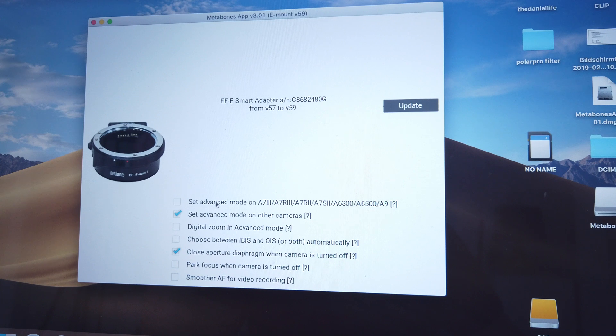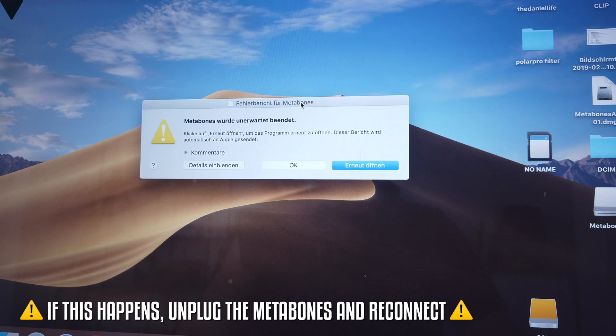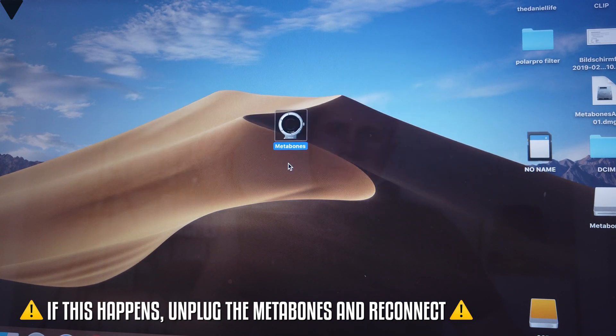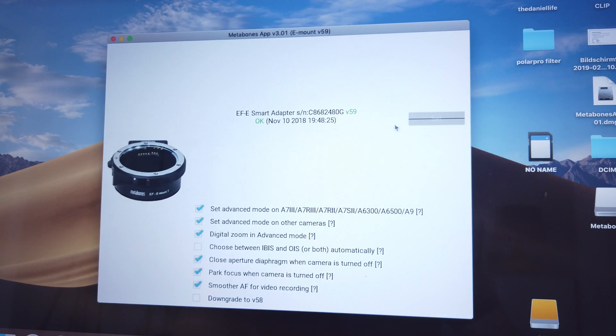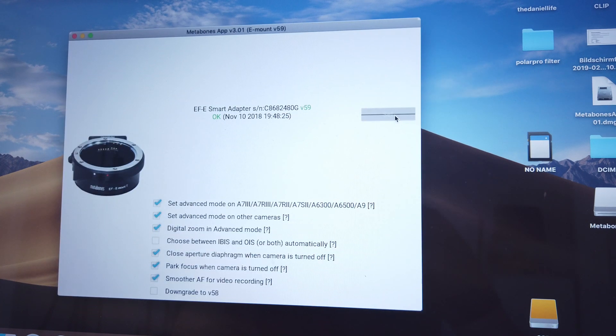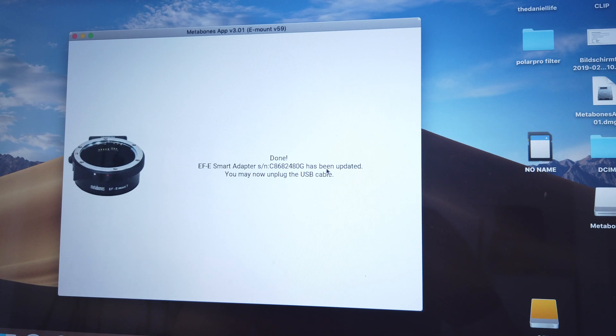After plugging it in, you can see there are tons of options. You can select all of them if you wish. I'm not sure if there's any disadvantage to not doing it, but for the purpose of this tutorial I'm going to select all and hit Update. There was an error — I'm not sure why. Let's press OK and open it again.